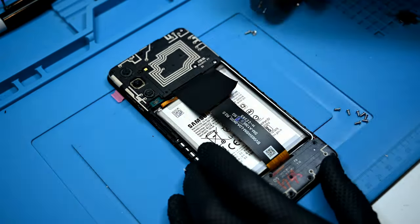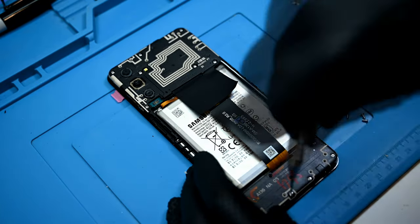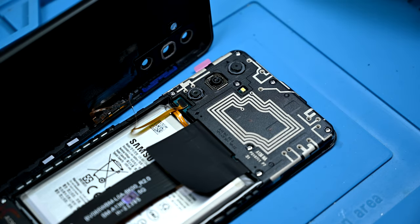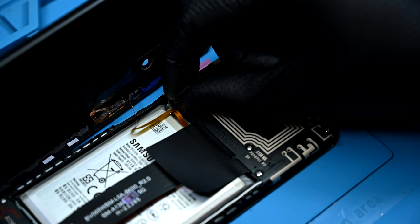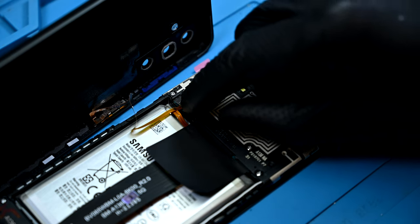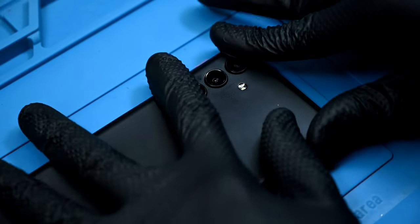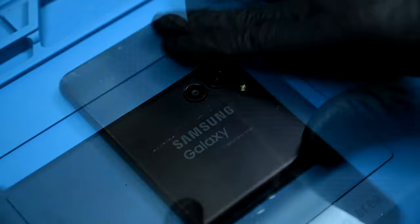Now time for some quick reassembly. Both panels need to be screwed down over the boards. With all that done, the last step is reconnecting the fingerprint reader and power button, as well as replacing the small metal retainer clip over the top. With some satisfying pops, the rear panel is once again attached to this phone and it should be ready to go after some testing.